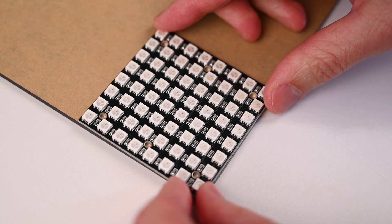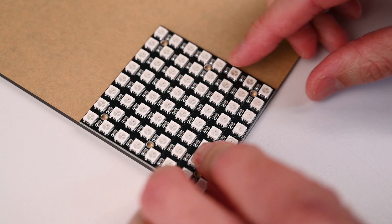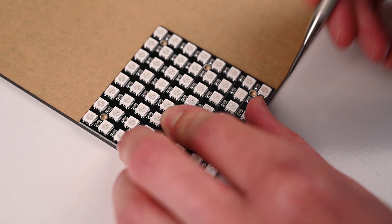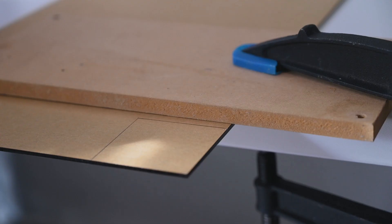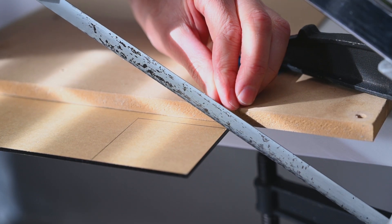To get the correct size we will use the RGB module as a template, aligning the edges of the LED display with the straight edge of the perspex, and then marking around the remaining sides with a sharp pencil. The perspex screen is then cut from a larger sheet using a fine toothed hacksaw.